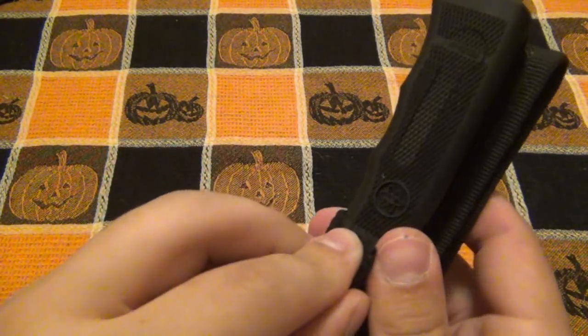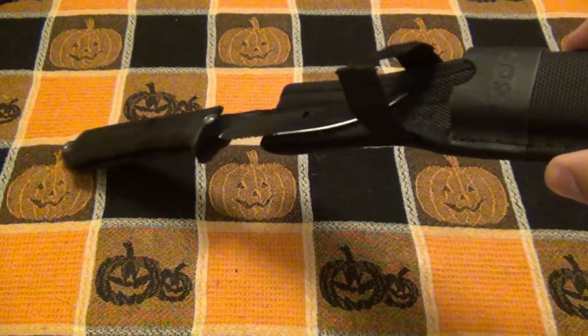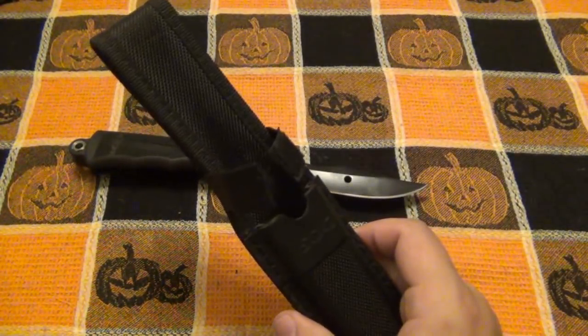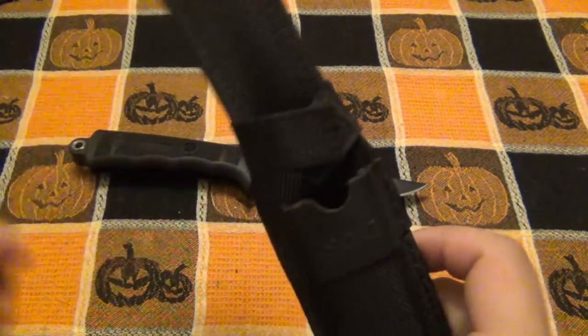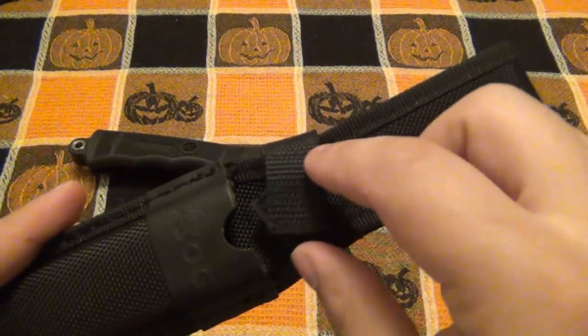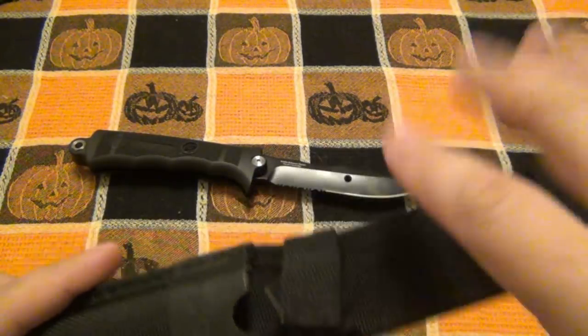Eventually if it gets dirty, it's not going to retain the knife. And because there's no other way the knife stays in the sheath, it will literally fall out if you turn it upside down. So the sheath — although the quality is good — is a huge miss right here. It definitely needs a button snap, either in addition to or in place of the Velcro.